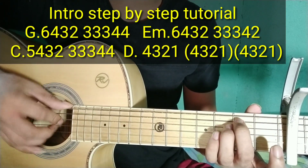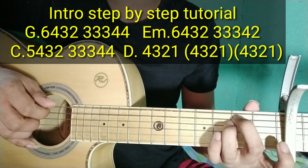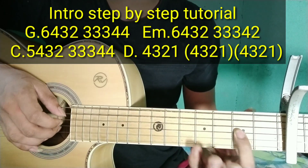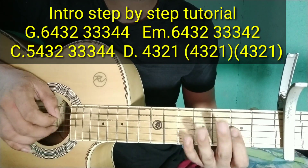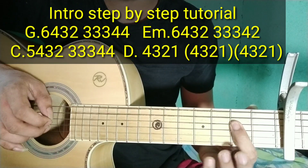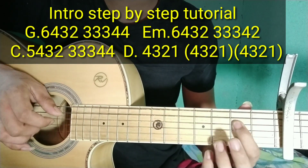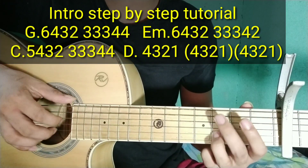Sa E minor: 6, 4, 3, 2 — 6, 4, 3, 2 — 6, 4, 3, 2. Tapos ganun din yung una. Punta ka naman dito. Ganun siya. Pagsamayin natin.